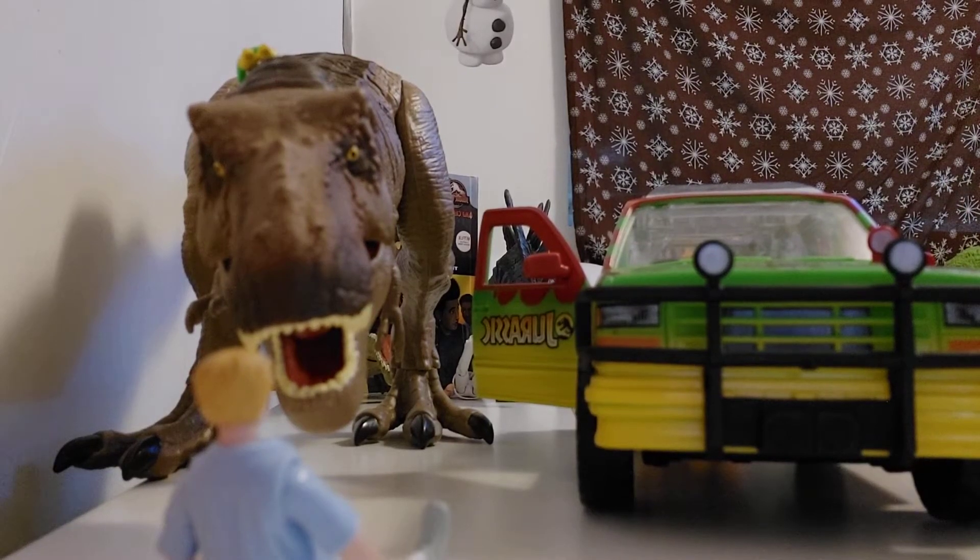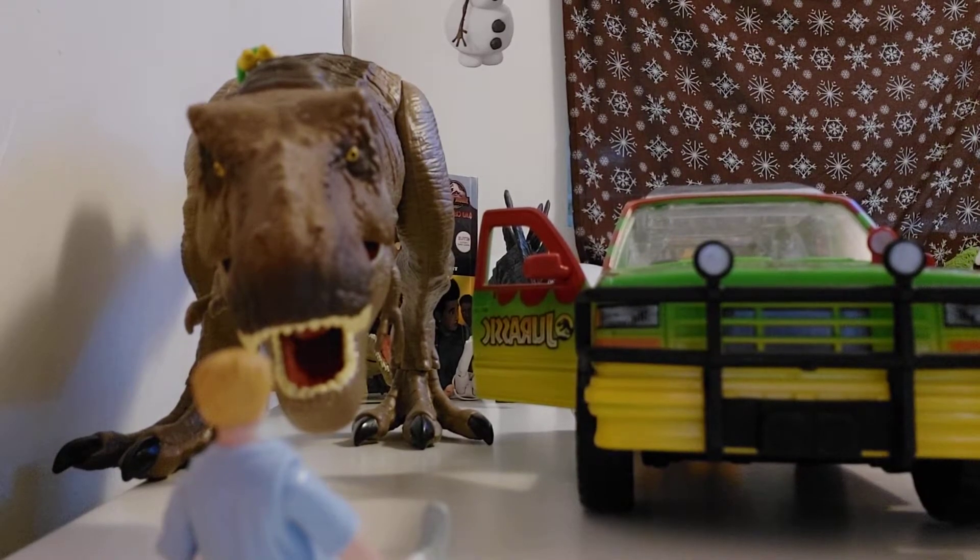Hello guys, welcome back to the third video, so soon. Today we'll be reviewing the T-Rex Breakout.